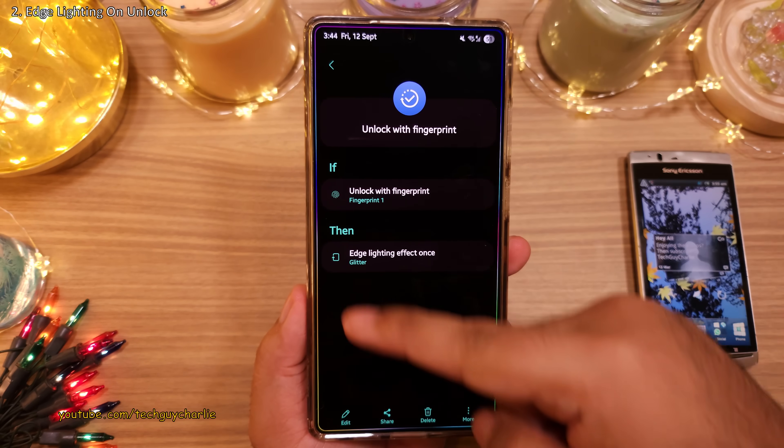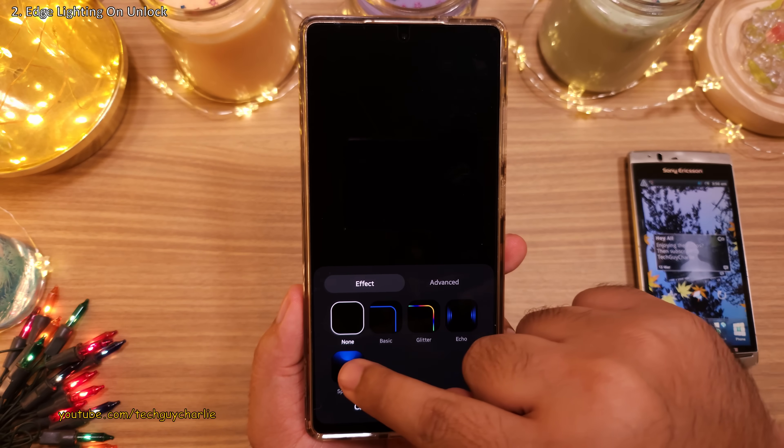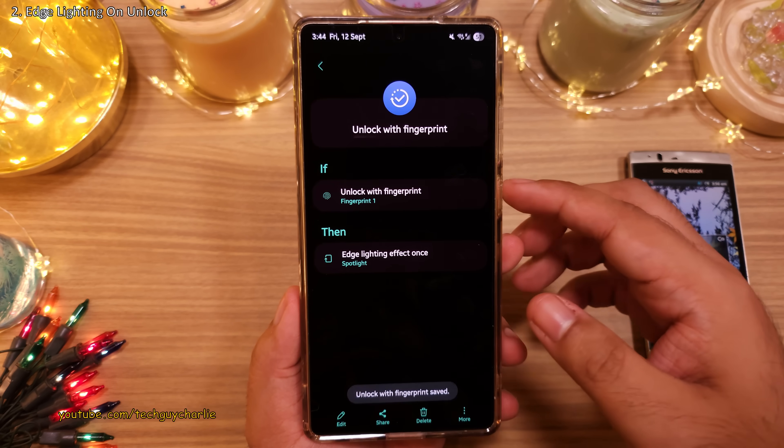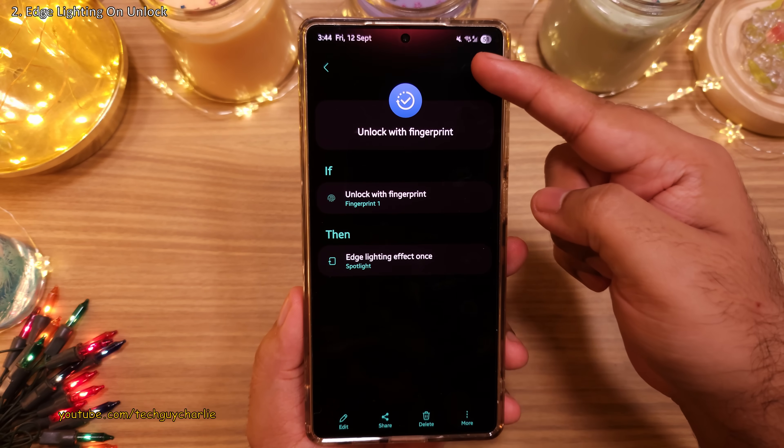If you feel this is a bit too distracting, you can change it to something else. In my opinion, the spotlight effect looks really cool as well — it's not super distracting, but it looks really nice on the screen.